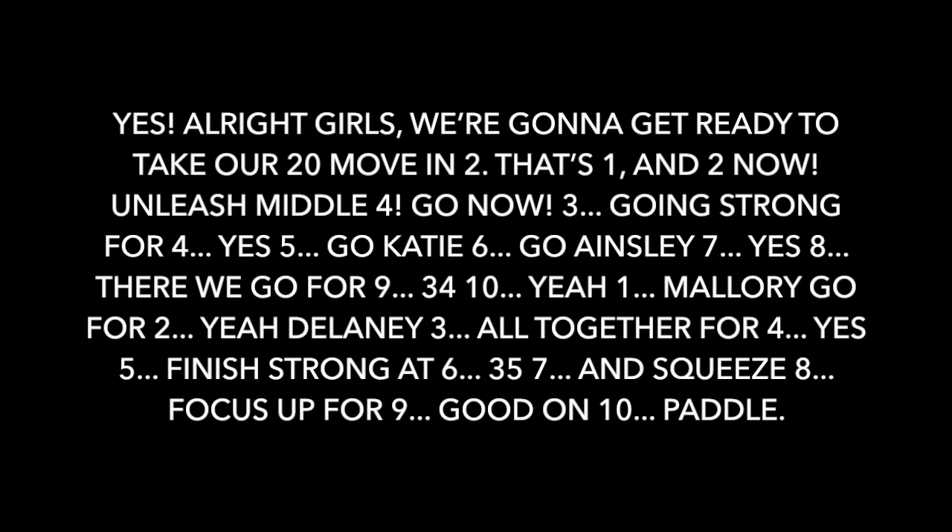Unleash — no more. Go. Now. We're going strong. For four. Yes, five. Go, Katie. Six. Go, Ainsley. Seven. Eight. There we go. For nine. Thirty-four. Ten.